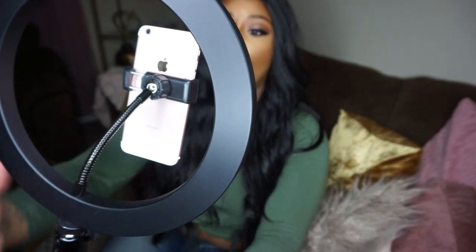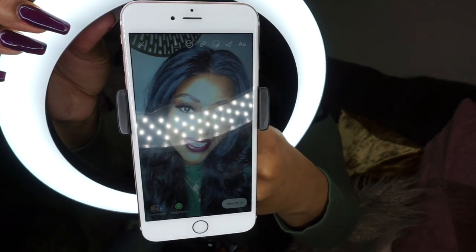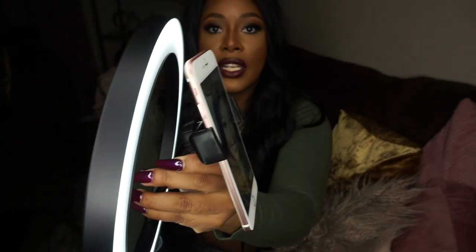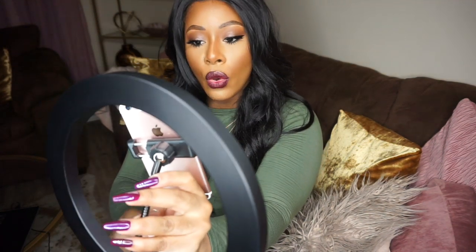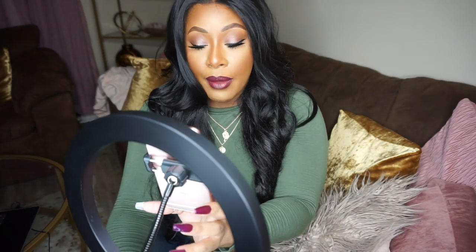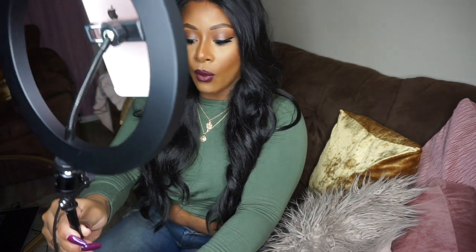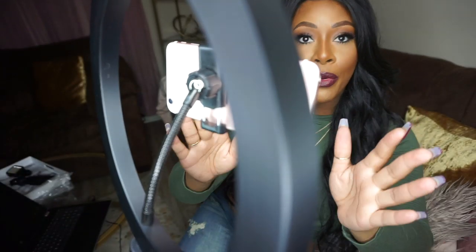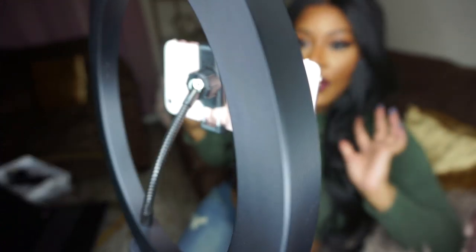Girl, you don't even need a filter — this is the photo I just took. So so nice, I'm really loving this. I'm going to go ahead and do some video too. I love that I can adjust the phone holder just about wherever I want. I am really really impressed — looking at myself right now, this just looks so HD, so high quality. The flyaways, girl — this light is picking up everything.